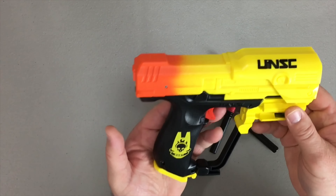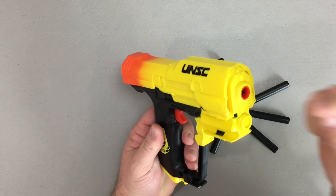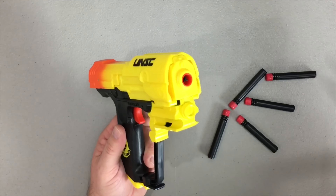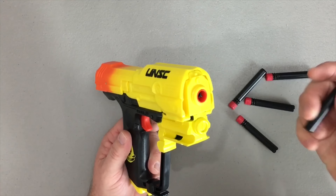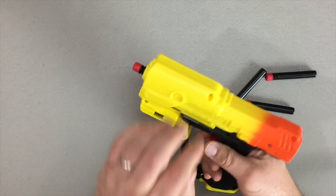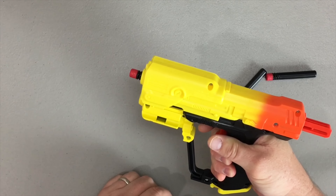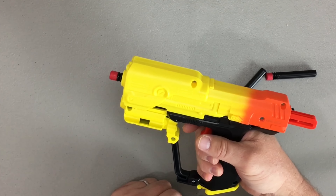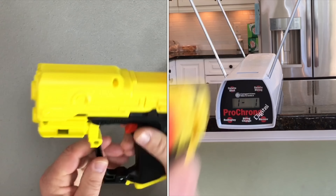The ODST pistol is a spring-powered, top-prime, single-shot capacity blaster with incredible aesthetics. Operation of the blaster is quite simple. You simply take a dart, load it in the front, and go ahead and prime the blaster by pulling on the top slide back. When this little part is in the rear, you know you're ready to go. Aim and fire.